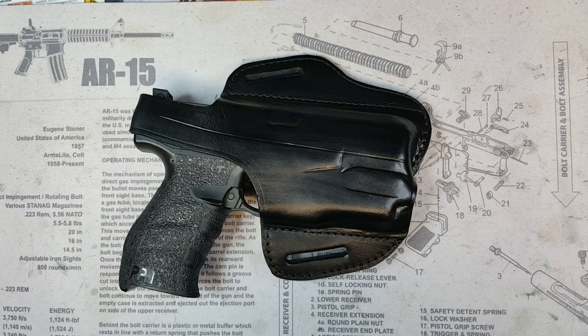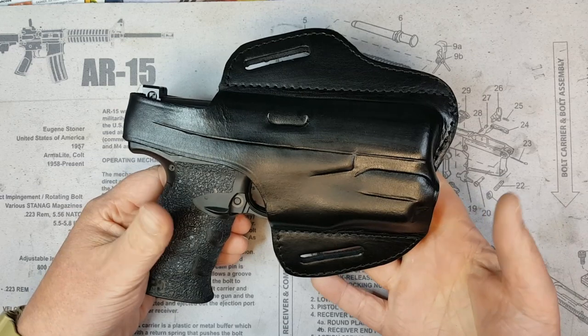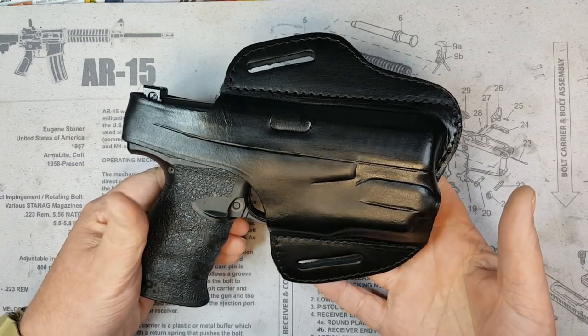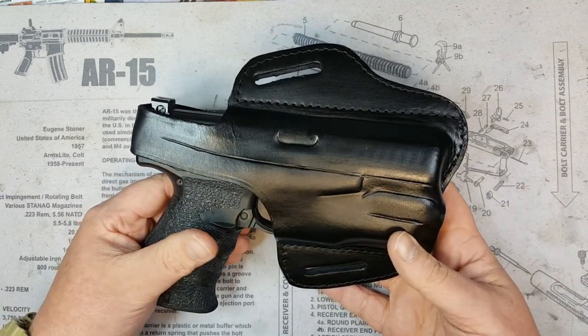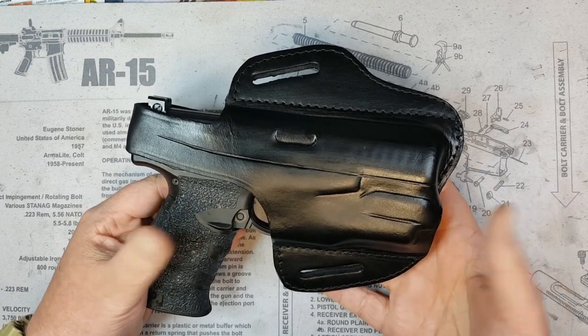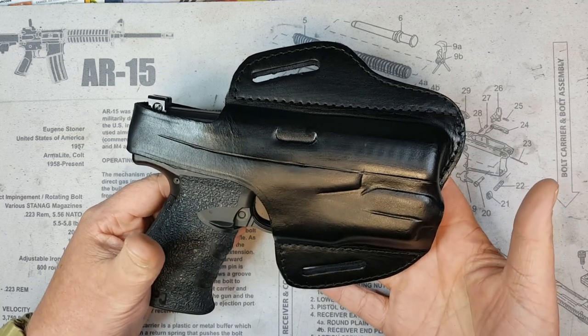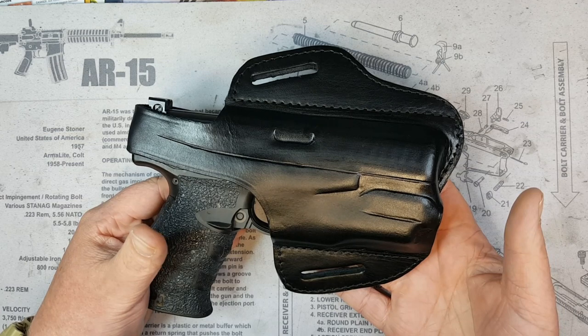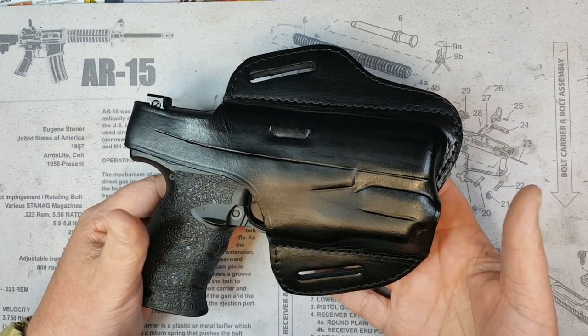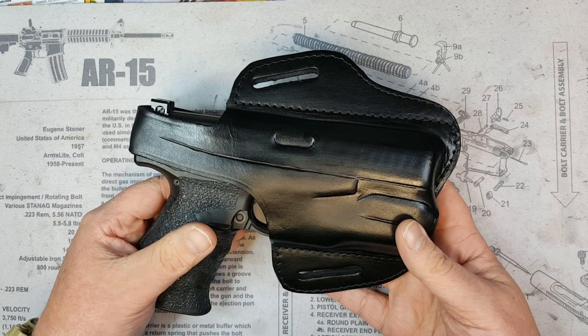Welcome back to the channel, my freedom-loving, two-ways-supporting patriots. Back with a review for you today on a holster I was sent to the channel free of charge. This holster came from Craft Holsters. Al over there was kind enough to send this to me to review. It was sent at no cost and I always like to make sure I let you guys know that up front — that doesn't always translate into a positive review.